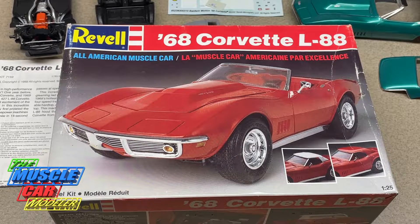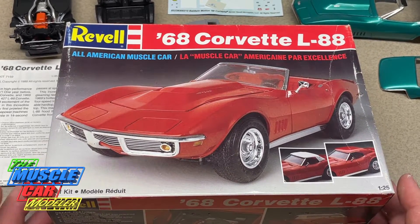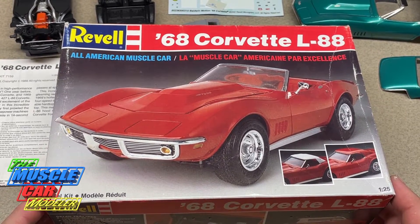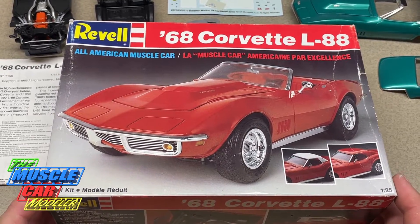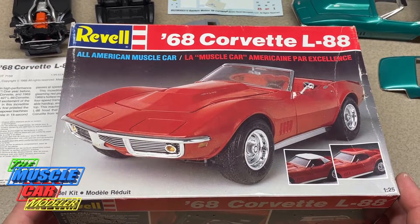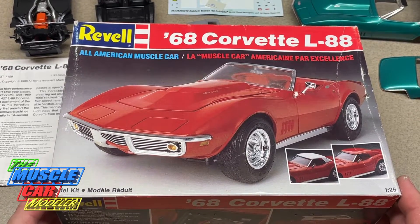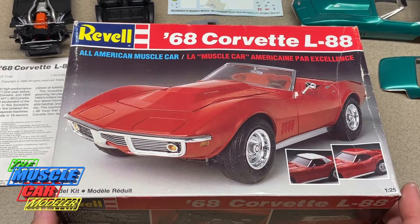Well hello model car fans, welcome to the Muscle Car Modeler, my name is Ralph. I've been working on this Revell '68 Corvette L88 kit. I've had this kit a number of years — I've got a ton of kits, building my stash for more than 20 years. This is one I picked up early on, and I've done the '69 but this is the first time I've done the '68.